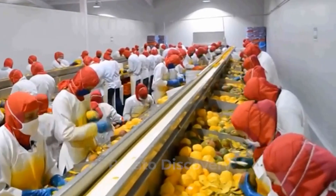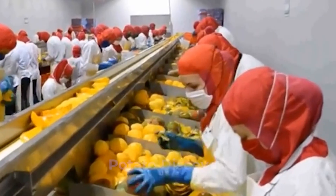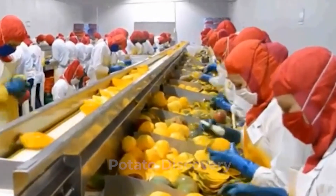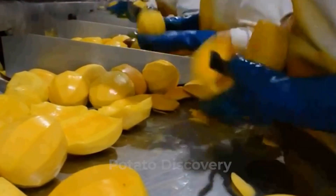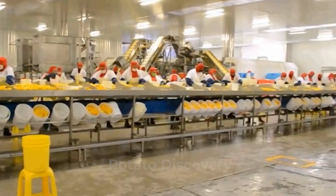Once this process is complete, the next batch of highly trained workers carries out the process of slicing and cutting the fruits. The sliced fruits are now sent manually to the sorting section. Now the fruits are prepared to be sent for automated processes, while the pulp is sent towards the liquidating machine, which starts to turn pulp into juice.